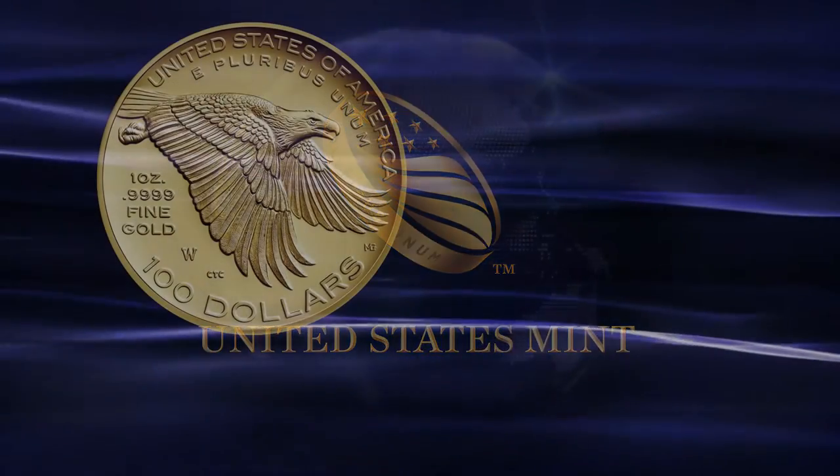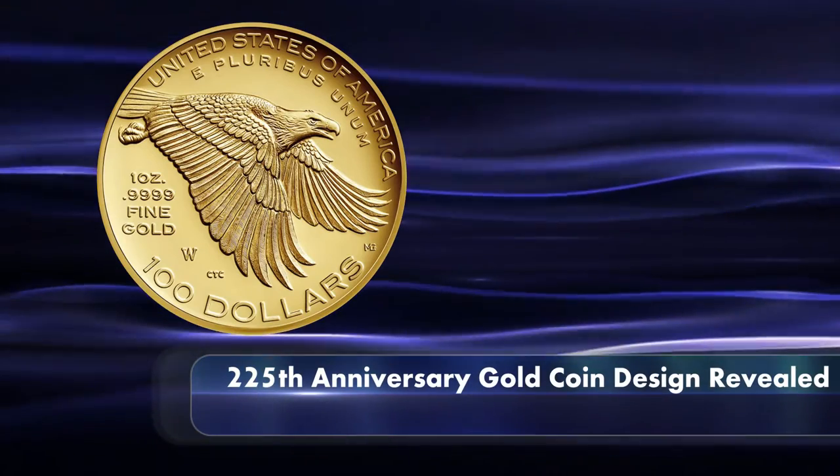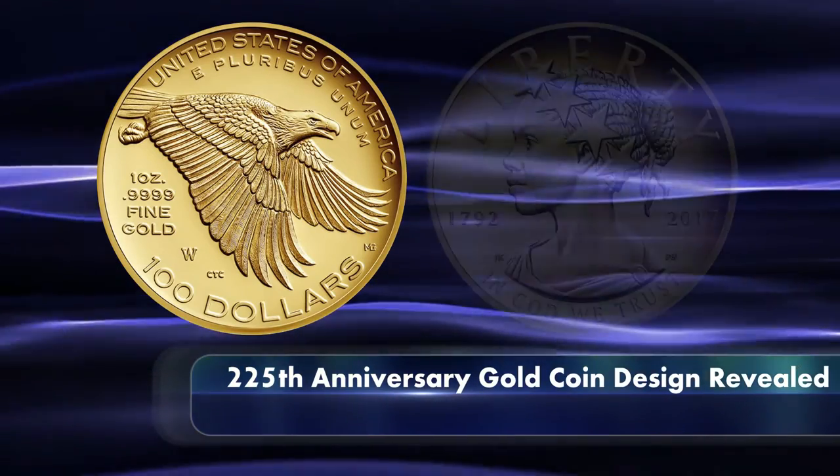featuring a well-designed but rather tried-and-true depiction of an American Eagle in flight, it is the obverse of the coin that will immediately draw your attention.